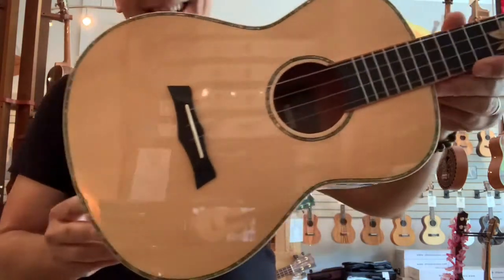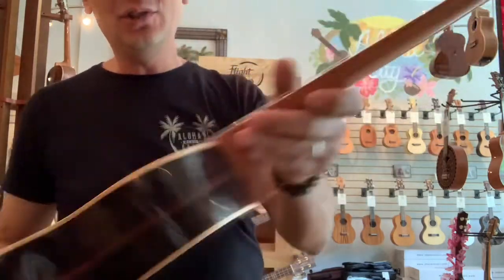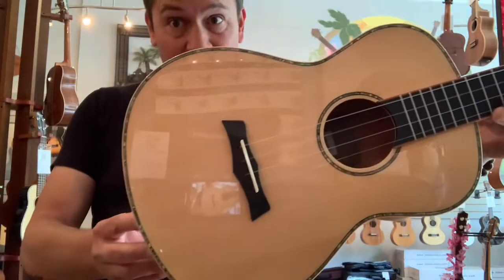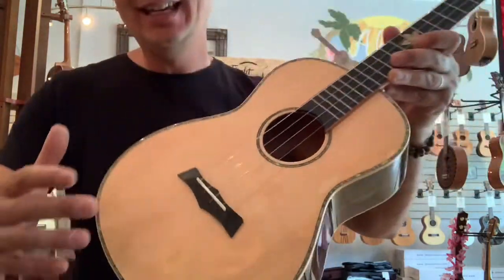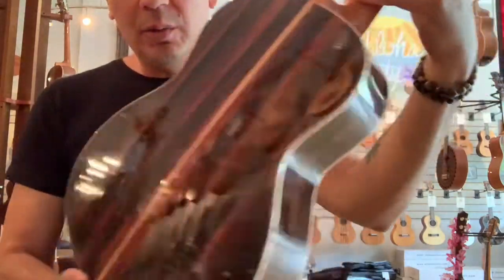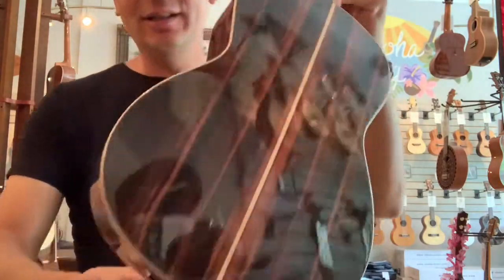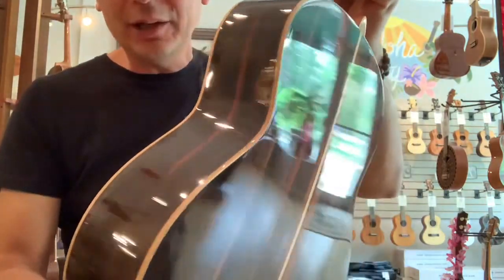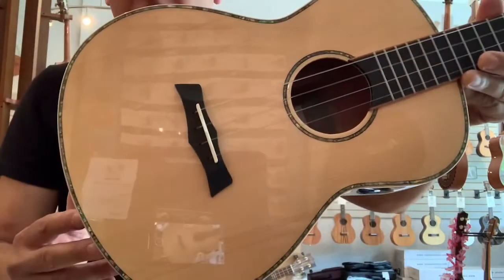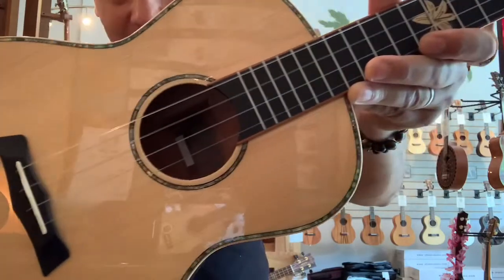Hello everyone, today we have a new baritone ukulele from Snail. This is the BHC-5B, which has a solid spruce top with very cool striped ebony back and sides, maple wood binding around the body, and abalone all around the top and the rosette on the sound hole.